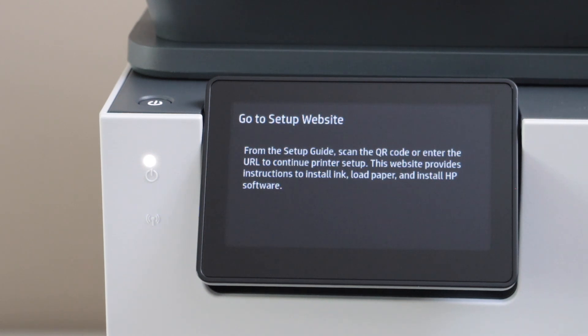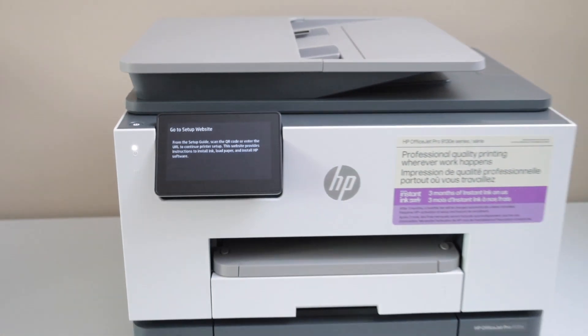On the display panel, select your language, confirm it, then select your country of residence. On the next screen it will ask you to go to the setup website — we are not going to do that. We are just going to install the setup ink cartridges right now.